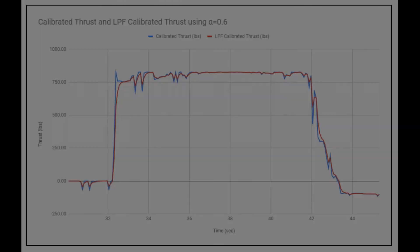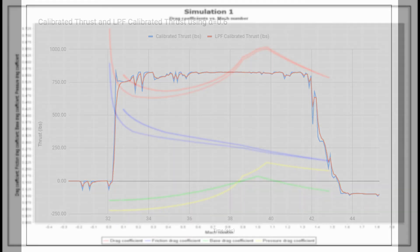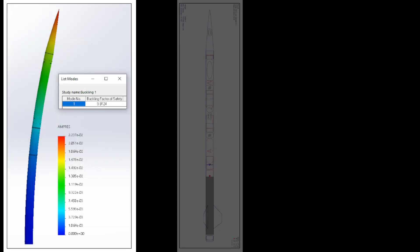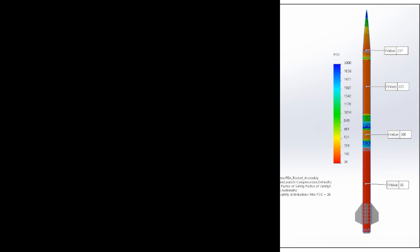The simulation committee uses OpenRocket as our simulation software. Through OpenRocket we are able to update, refine, and iterate over our model to ensure that we reach 30,000 feet. Our current model has us reaching 29,955 feet at peak apogee.